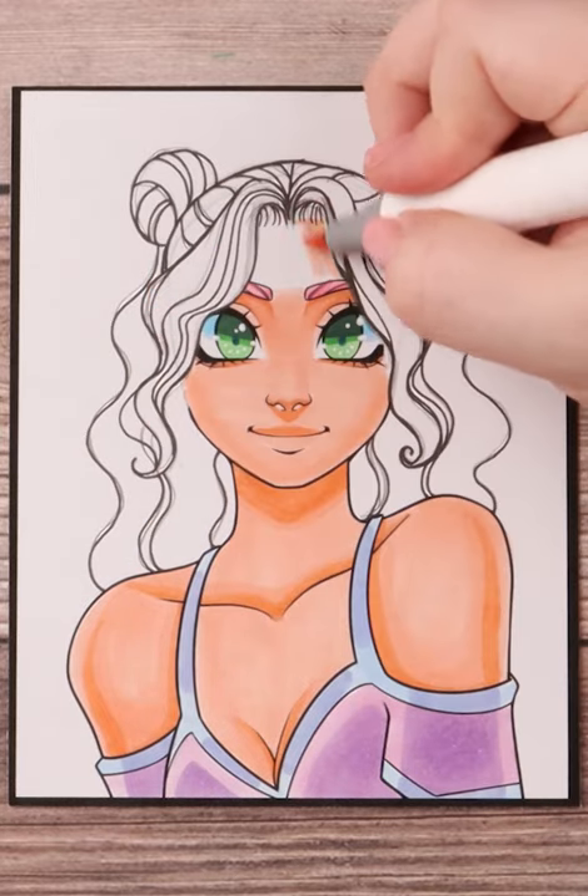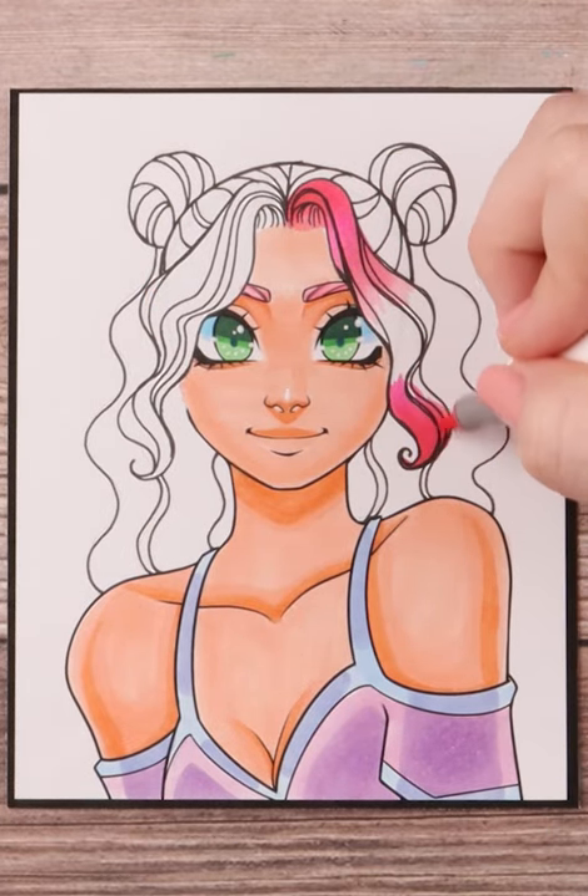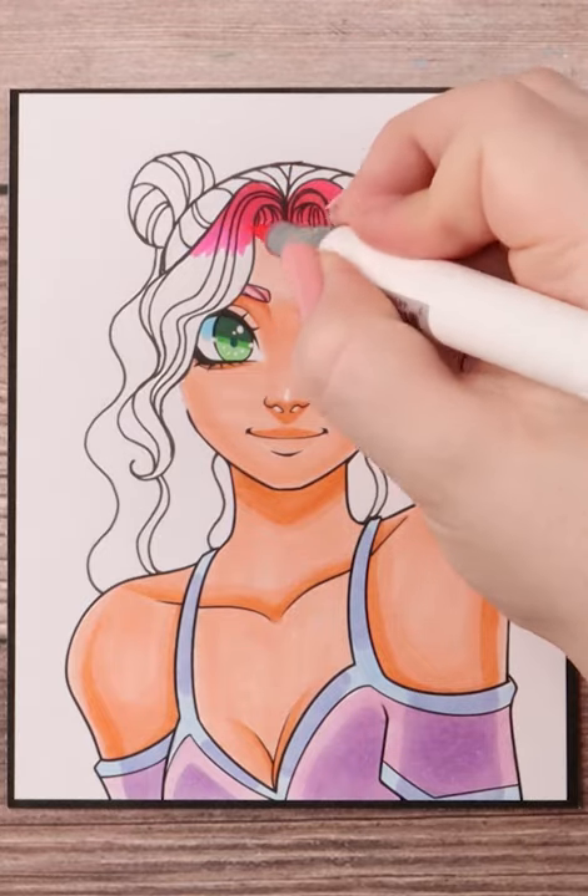As with past hair tutorials, I do a dark tone, mid tone, and light tone and I interchange between them to get nice highlights throughout the hair. And that's that.